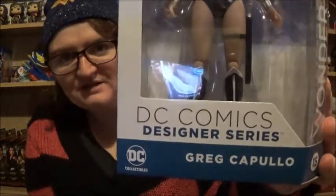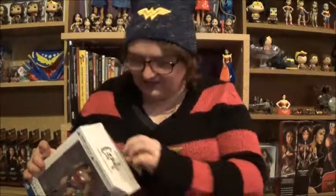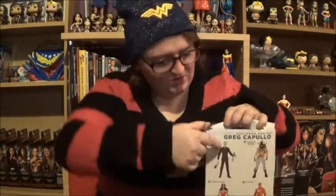Next up, the other thing I found at B&M Stores was this — DC Comics Designer Series Wonder Woman figure. This was £7.99. These are usually about £20 to £25, anything in that range. So this is from B&M Stores as well. Let's get her out and check it out. There's more tape! I pre-snipped part of it because I thought that was it, but no, there's more tape.